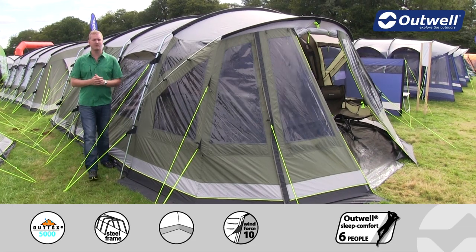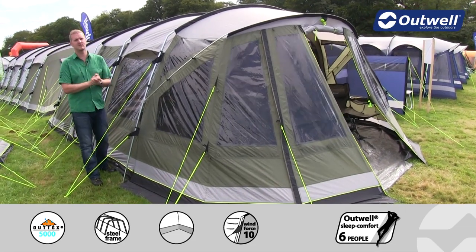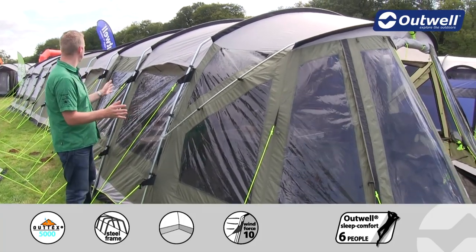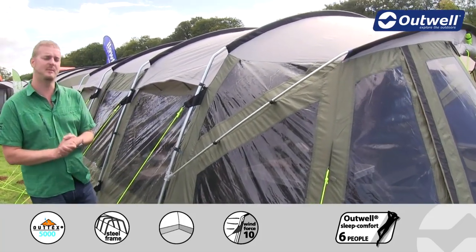Hi and welcome to Outwell. In this film I'm going to talk you through the features of our Georgia 7P, which is in our premium collection. You can see here that the Georgia 7P is a large tunnel design tent that can sleep up to seven people.